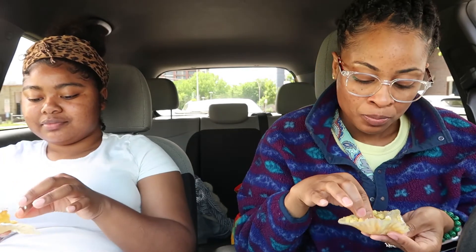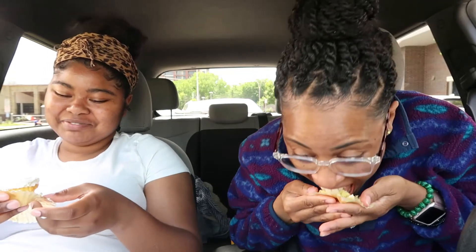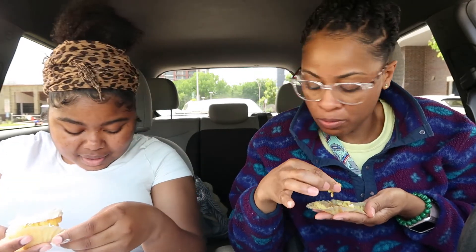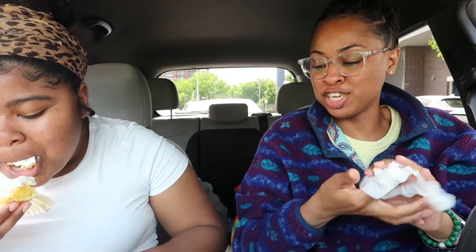Now we are about to try these lemon Oreo cupcakes. Oh, they're nice and soft. I'm not allowed sugar, but I'm going to still eat it. This icing is super sugary — you can really taste the sugar. I like it. The lemon is good — it's not too overpowering. Because I'm not a huge lemon person, and if it were too overpowering I wouldn't be able to eat it. Super soft.